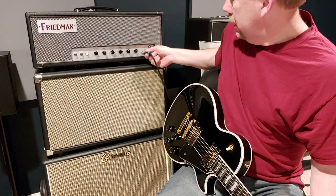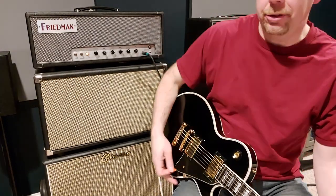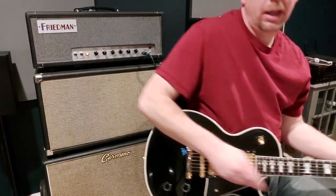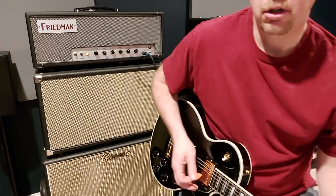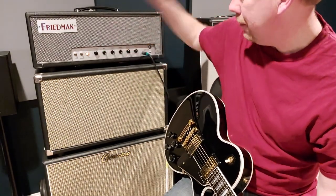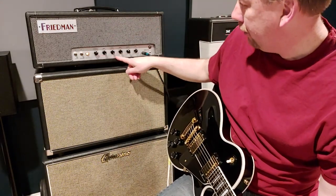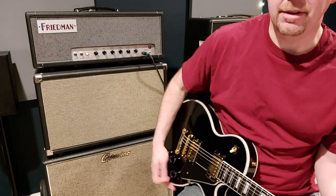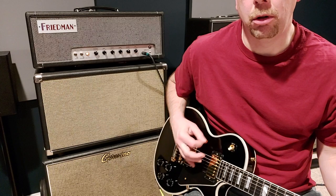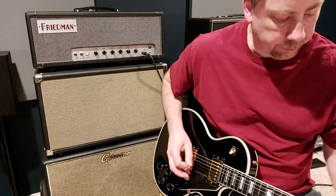Let's go back to the higher gain setting, back to the low input without the boost. But here's something cool — you can't find a bad tone on this. Let's just dime all the tone settings. I'm going to leave the presence alone, but bass, mids and trebles are just dimed on this thing. Here's what you get.